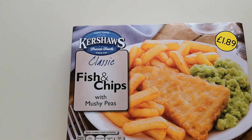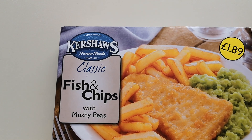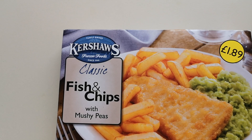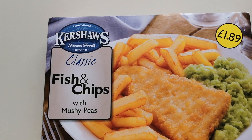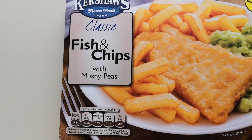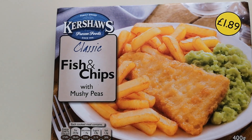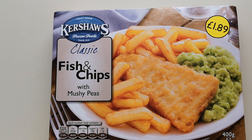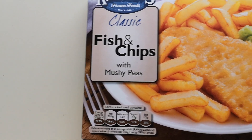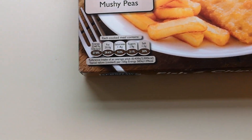Seeing these Kershaw's, I thought I'm going to have to try them. So many lovely foodies out there have commented about Kershaw meals. They were £1.89, but if you get two you're getting them for £3, so it works out £1.50 a meal. It's the Kershaw's Classic Fish and Chips with Mushy Peas — 400 gram weight, serving suggestion.